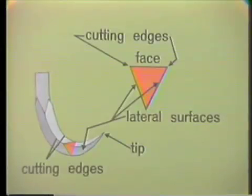For this reason, the sickle scaler can be used only to remove supragingival deposits or deposits that extend only slightly below the margin of the gingiva.